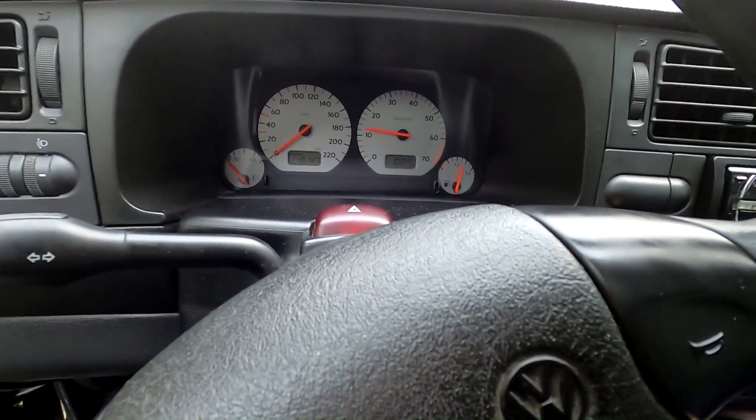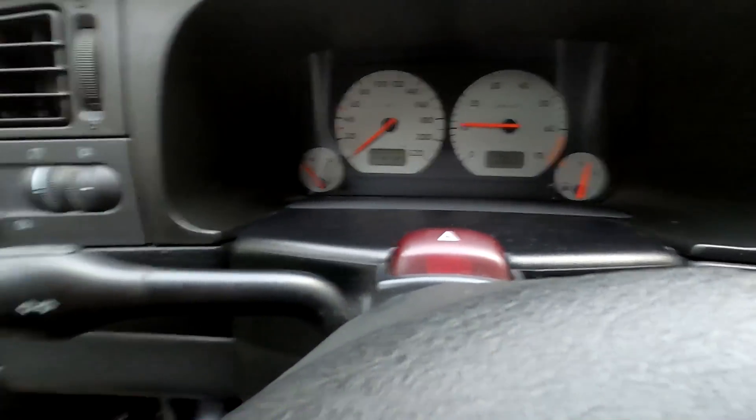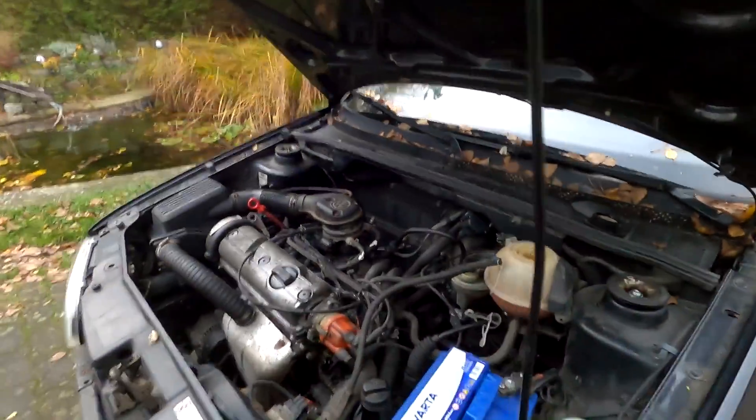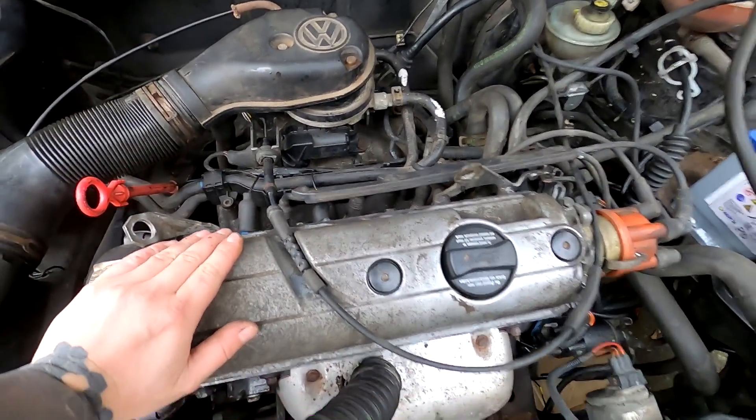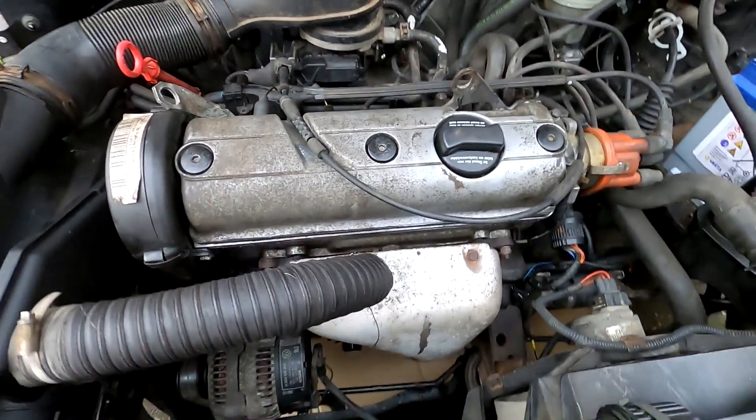Oh guys, guys, guys! She's running! She's knocking strangely — sounds a bit odd, but she's running smoothly. But she's clattering really hard. Could be that there's no oil pressure everywhere yet — that makes sense.